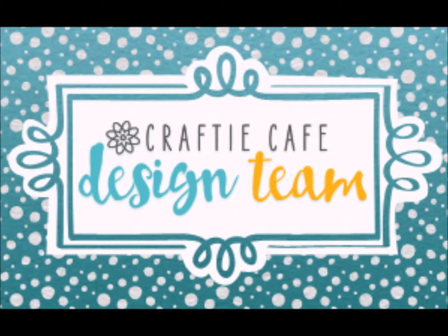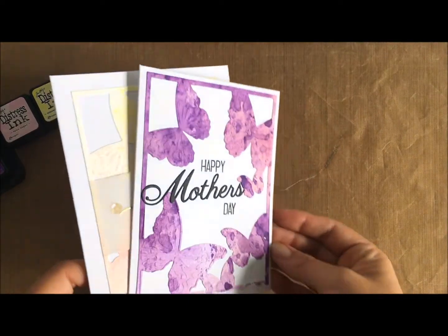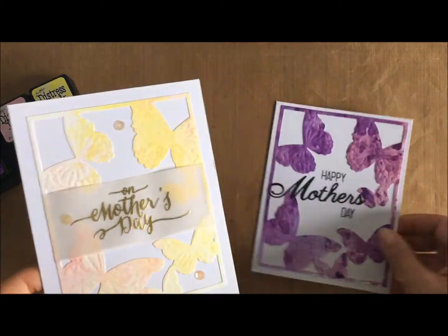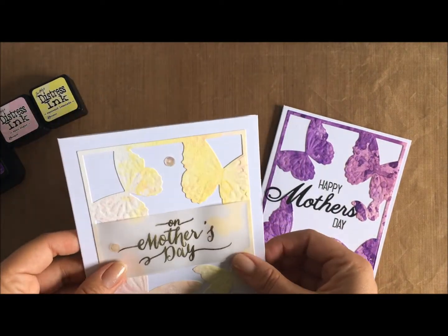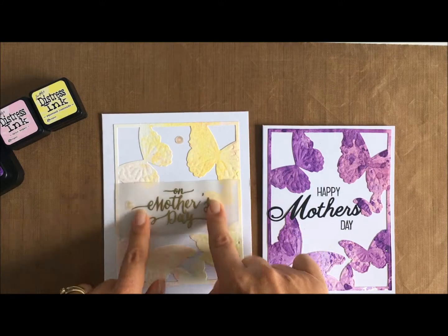Hi everyone and welcome to today's card sponsored by Crafty Cafe Design Team. I'll be making this Mother's Day card in the video. I've already created two Mother's Day cards using the same die which we'll be featuring today. I've loved playing with this die because it also embosses once you use your embossing mat, which we'll touch briefly on the sandwich to make using your Sizzix Big Shot later on in the video.